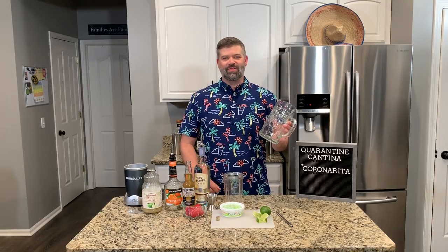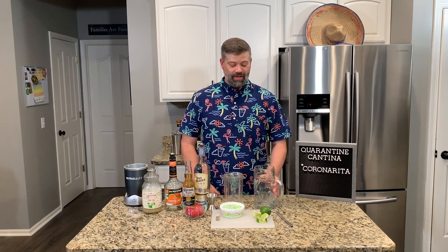Alright, so you're going to need a big glass for this drink because we're making two drinks in one. If you don't have a big glass like this, maybe use your favorite flower vase.